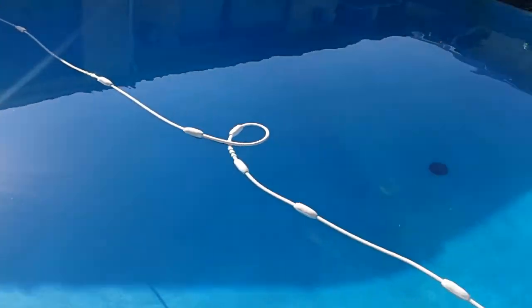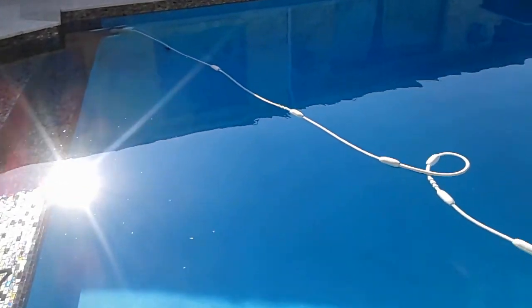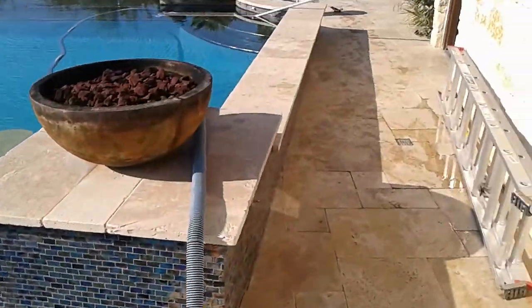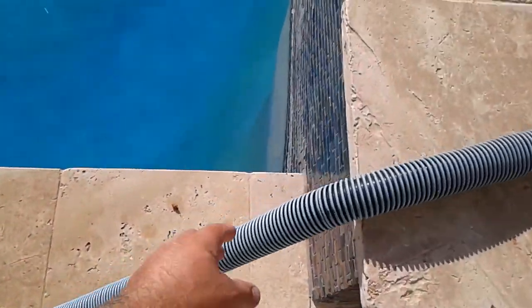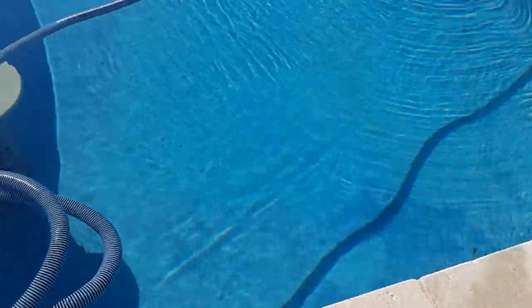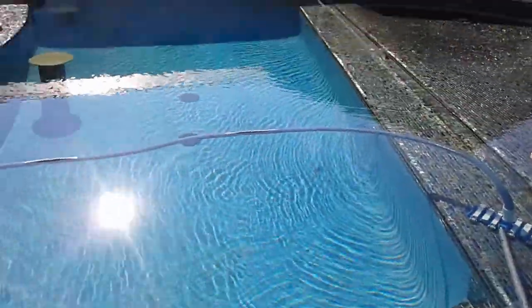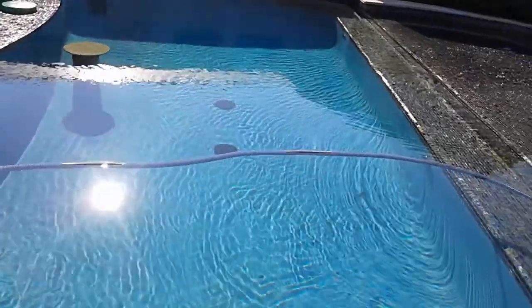If you have to vacuum it, there's what's called a leaf master that you connect to the cleaner hose right here to do the bottom level. But since that won't reach all the way up to clean the top level, we have to hook up a suction vacuum hose, which I've done right here — it's already primed and ready to go to vacuum this upper layer.